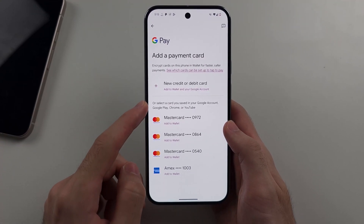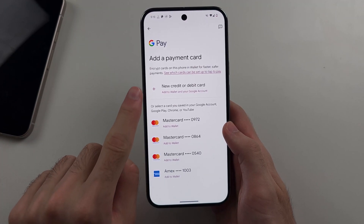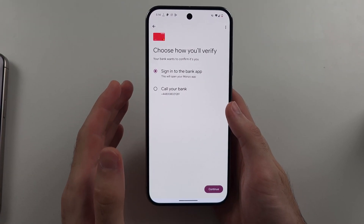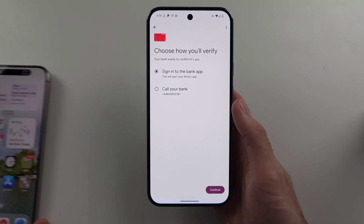If you've used Google Pay on a website before, your cards will be saved here. If not, you will need to tap the plus and enter in your information. Once the card is added, you need to verify it before it can be used for payments. If you skip this, your card will always decline.